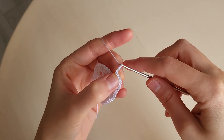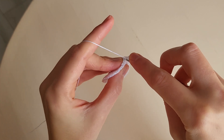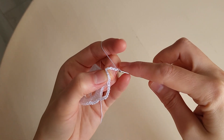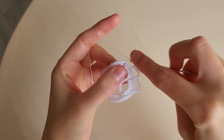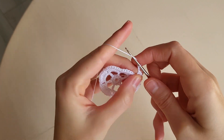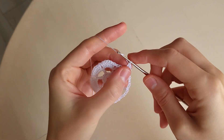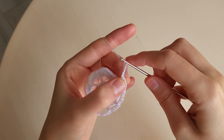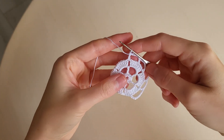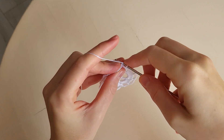Then we make again five chains: one, two, three, four, five. And we make a double crochet in the middle loop. Five chains: one, two, three, four, five. A double crochet in the middle loop. Five chains: one, two, three, four, five. A double crochet in the little arch. And go on till the end of the round. In the end of the round we make a slip stitch in the third chain.